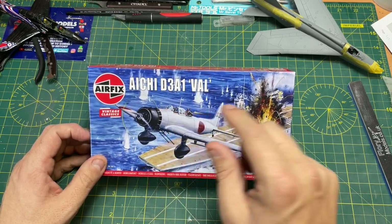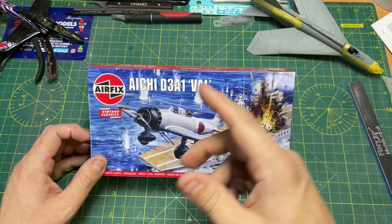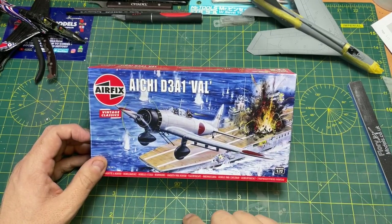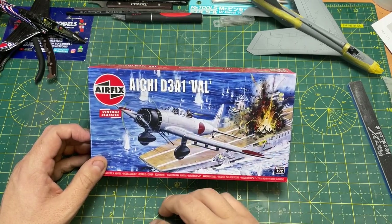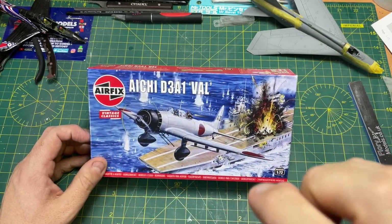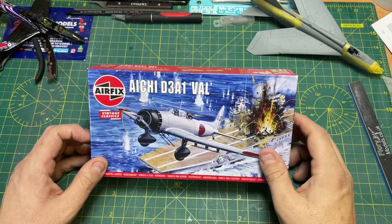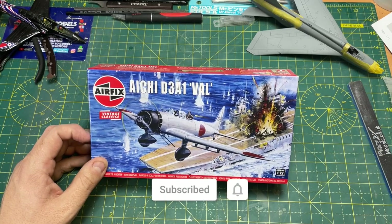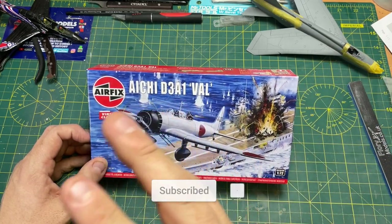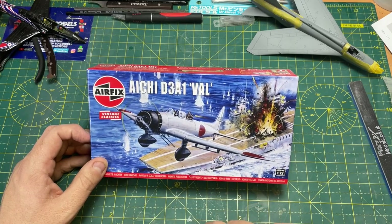Anyway, that was the Aichi D3A1 Val from Airfix — a re-release into their vintage classic range. Let me know in the comments what your thoughts are — I always reply. Do you fancy building this one? Have you built it before? What was it like? I'm always interested to hear from the viewers. Any suggestions to make these videos better, put them in the comments below. If you like the video, click like. If you haven't subscribed yet, please subscribe, ring that bell, select all, and you'll be notified when I release a new video. It's completely free. I'll see you in the next video. Cheers.